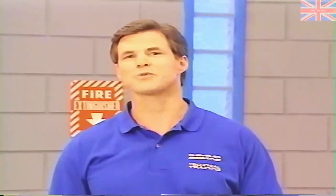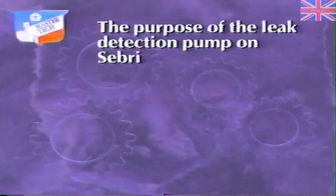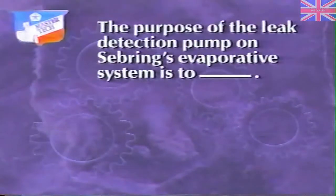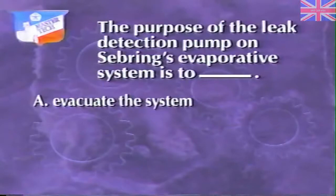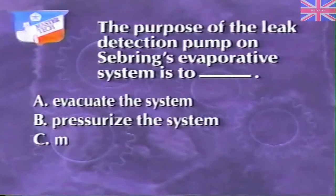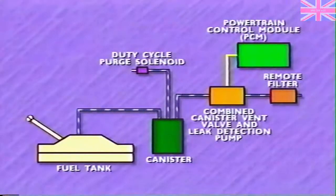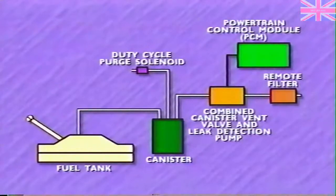Next, we're going to look at suspension, steering, and brakes. But first, try this review question. The purpose of the leak detection pump on Sebring's evaporative system is to: A. Evacuate the system, B. Pressurize the system, or C. Maintain atmospheric pressure. The answer is B, to pressurize the system. The PCM monitors the pump for shutoff at a certain point to check for leaks.